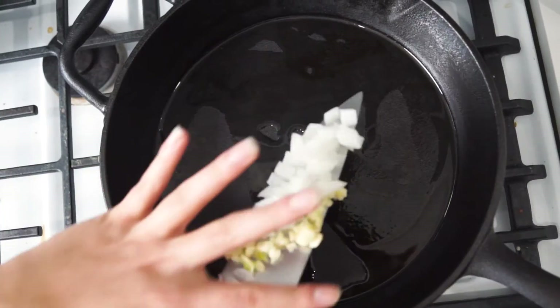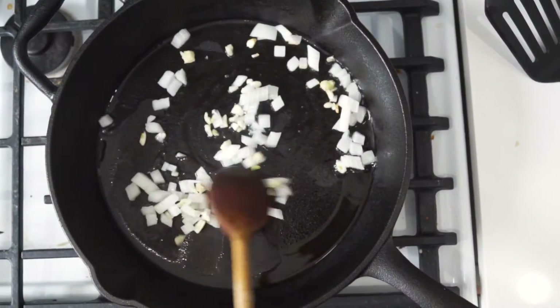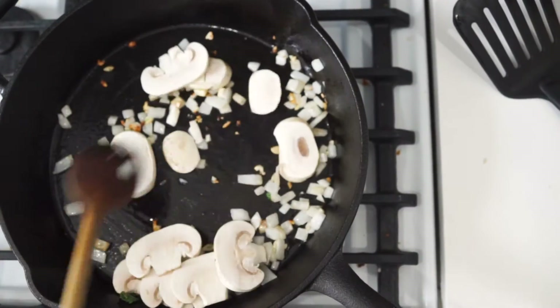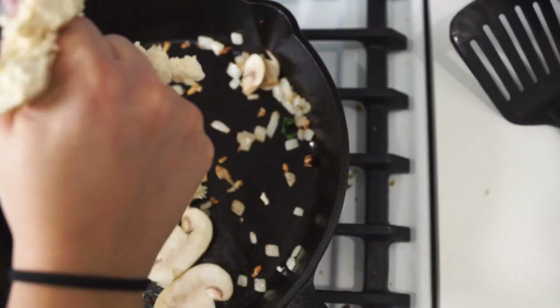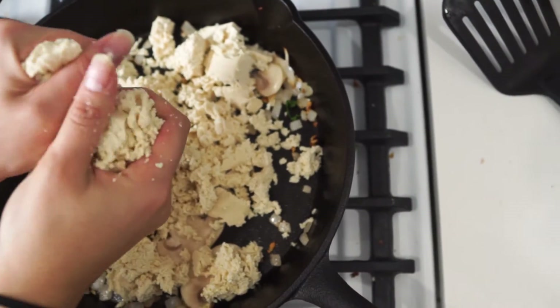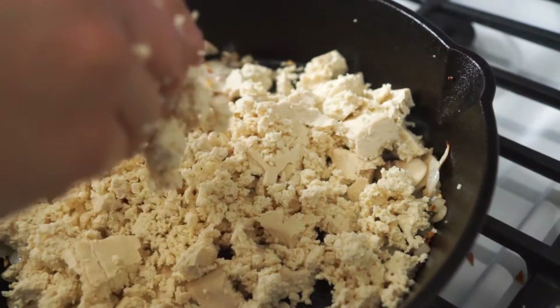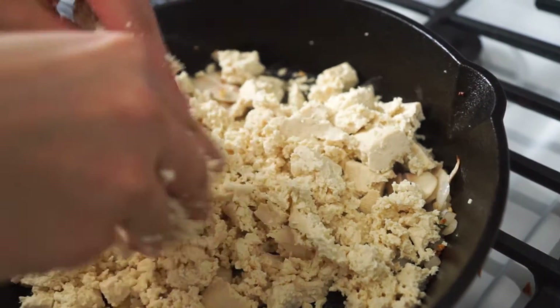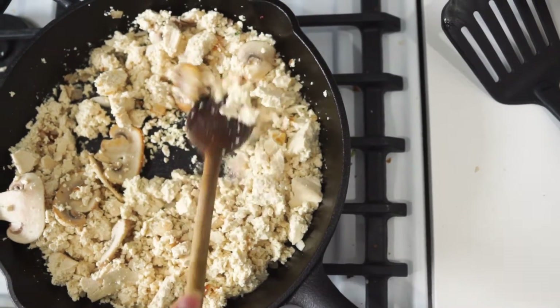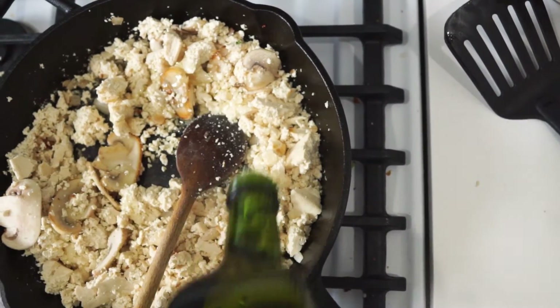Add some oil to a pan over medium heat and sauté your garlic and onions. Then add in your mushrooms. Then crumble up one block of tofu — you can do this with a fork, but it's more fun to do it with your hands. If it's starting to stick to the pan too much, add in some more oil.